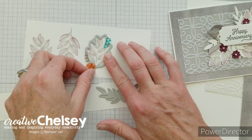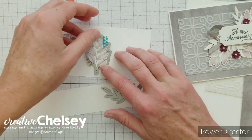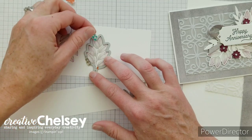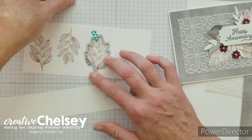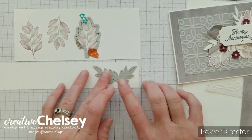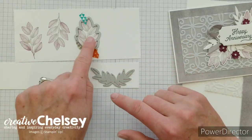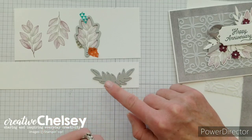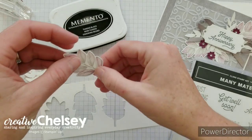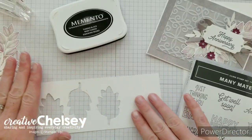I make sure the washi tape is on the outside edge so it doesn't rip my stamped image. Then I lay down the leaf swag die as well and run everything through my Stampin' Cut machine — cutting out all three stamped images and the two leaf swags. Once those are all cut out, the next thing I'm going to do is stamp the greeting.